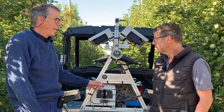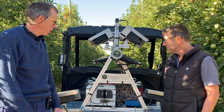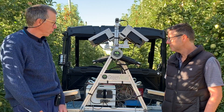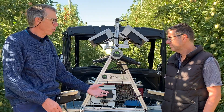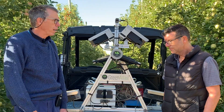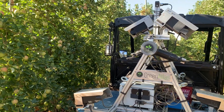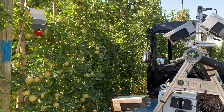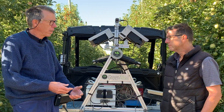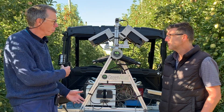We're standing in front of the Green Atlas cartographer — basically an electric vehicle platform with sensors mounted on it. Your company has actually used this equipment for trying to count fruit within apple blocks. As part of this project, we're trying to take it the next step and use the data collected from this to estimate fruit size and also to estimate color, and then do the calculation so that we've got an estimate of yield from this machine.